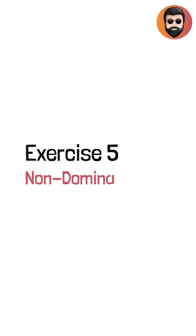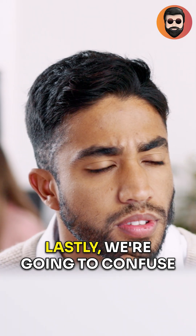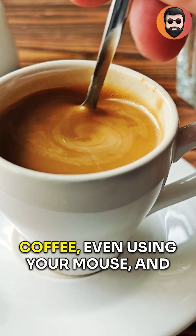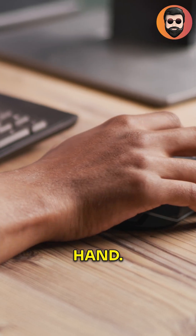Exercise 5: Non-Dominant Hand Tasks. Rewire the routine. We're going to confuse your brain just enough to help it grow. Take any everyday task — brushing your teeth, stirring your coffee, even using your mouse — and do it with your non-dominant hand.